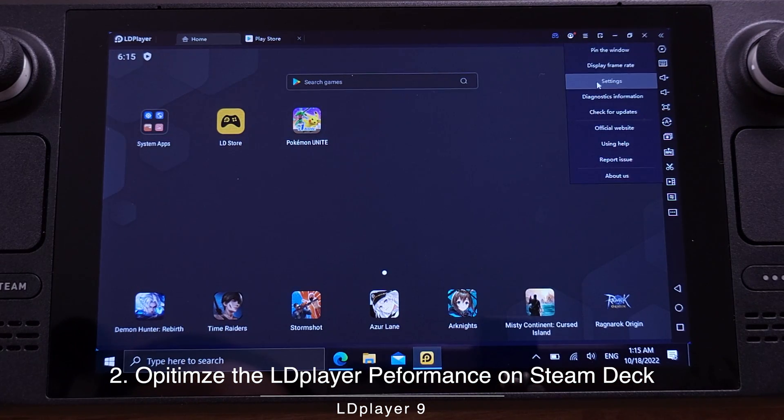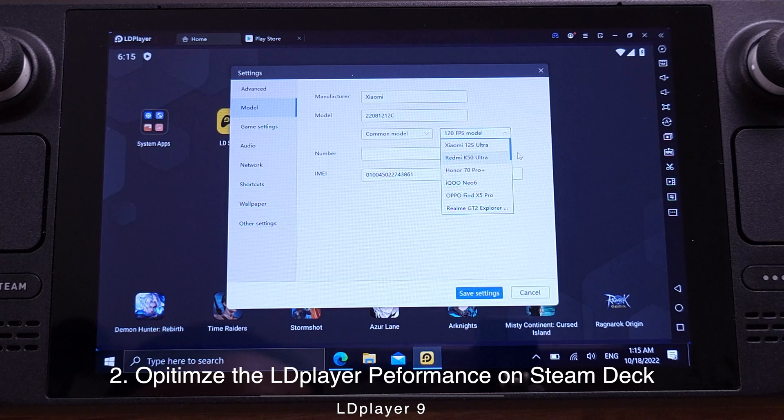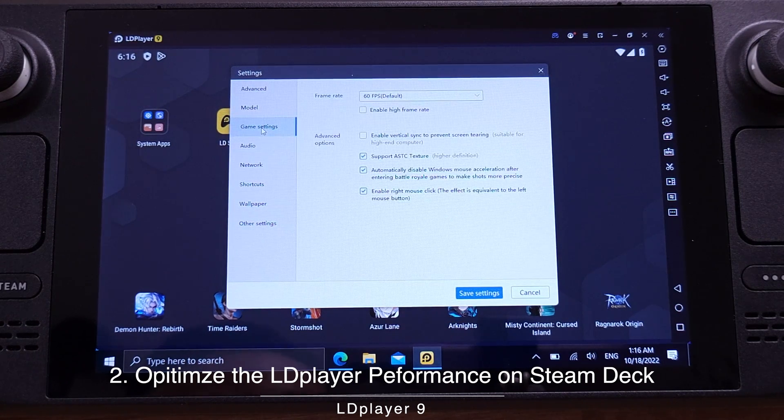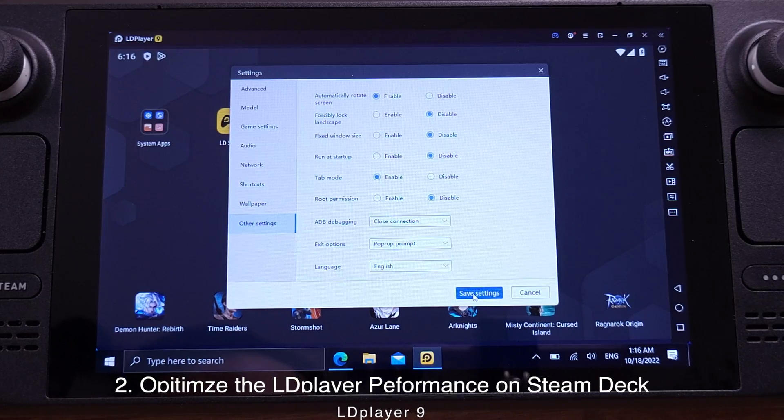Let's go to the top right corner and select Settings. Under Advanced, make sure you are using Tablet mode. The resolution should be set to 1280x720p. CPU should be set to 4-core. RAM should be set to 1496M. Now move to the next tab — we need to select the best gaming smartphone model, which is Asus ROG Phone 2. Under Game Settings, make sure the frame rate is set to 60fps. Then move to Other Settings and make sure your settings match mine, then click Save Settings.